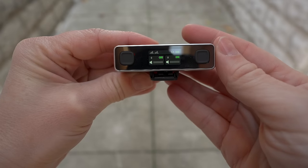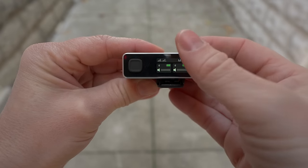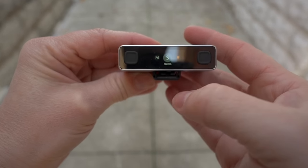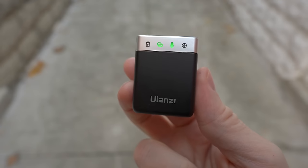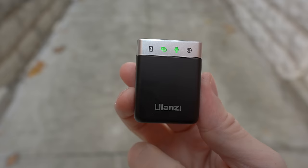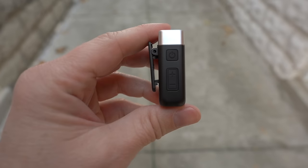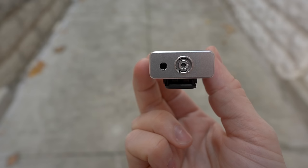Ulanzi uses a nice touchscreen with a swipe interface. Everything is laid out and very easy to get to — you can do mono, stereo, and you can also have a safety track, which is fantastic. The transmitter itself is quite lightweight at 23 grams. You can record directly to the transmitter by pinning it to your chest, or you can plug in a lavalier microphone for a more discreet setup. I didn't expect that at the $99 price point, so that is a really great thing.